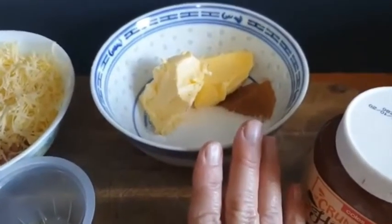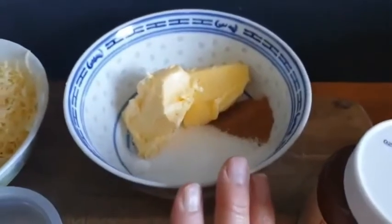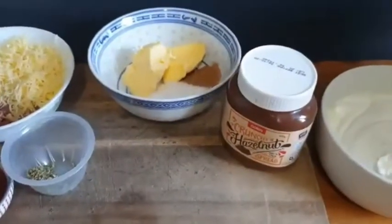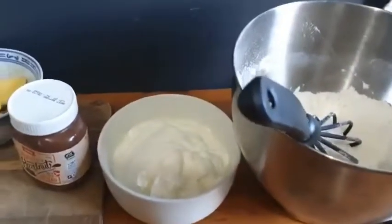For the cinnamon ones I've got two dessert spoons of butter, about half a dessert spoon of cinnamon, and two dessert spoons of sugar. And the Nutella is going to be about three dessert spoons. I'll mix this and show you what it looks like when it's finished.